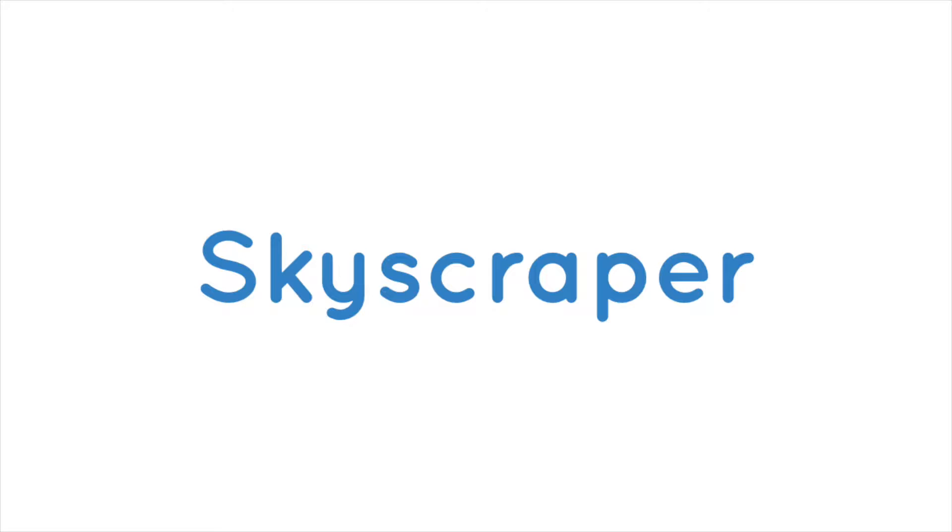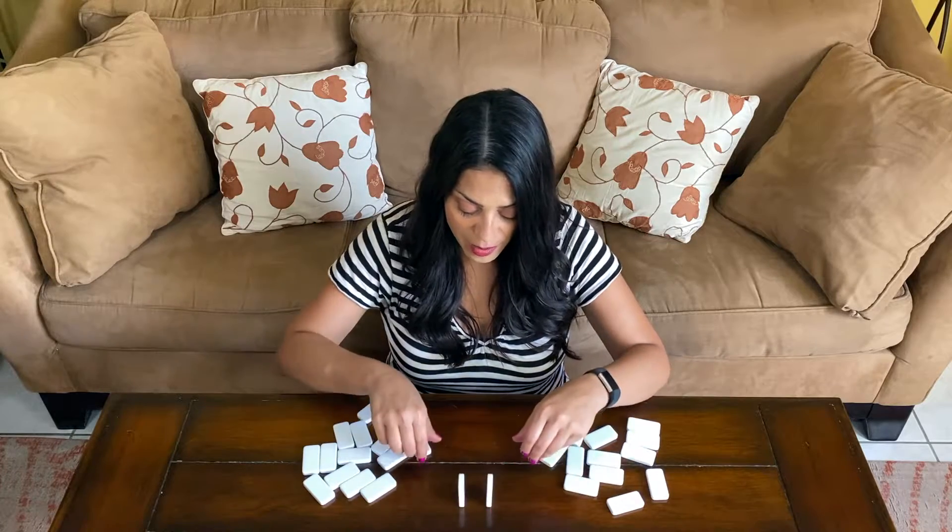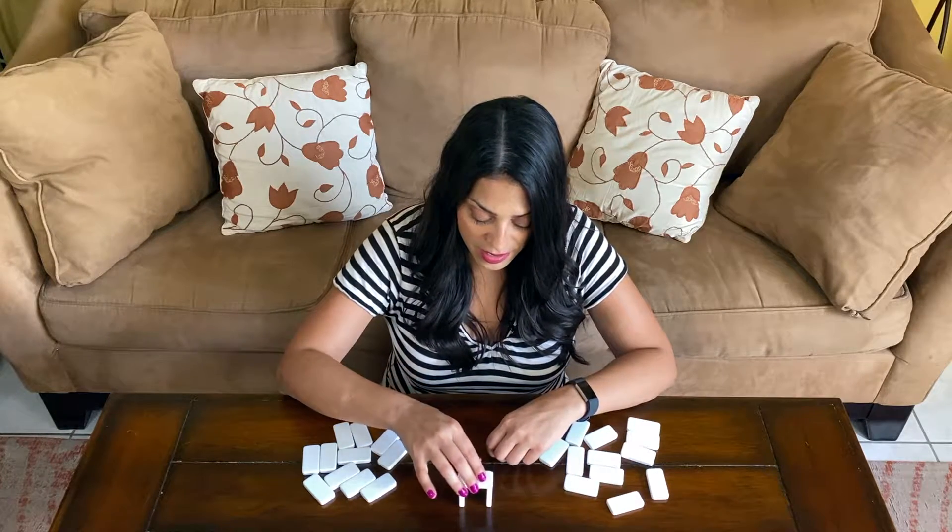Next we're going to the skyscraper. What you're doing is building on top of the dominoes and working on balancing them even more. You can make this go as high as you can based on how many dominoes you have — we're going to stack them up on top of each other.